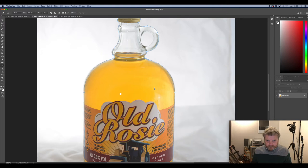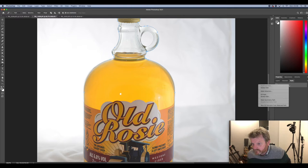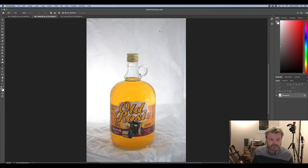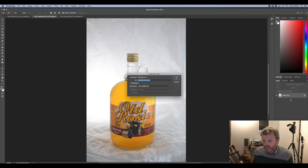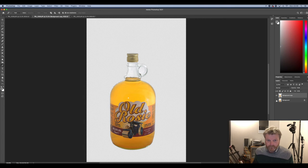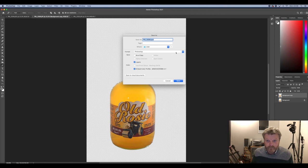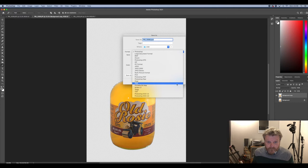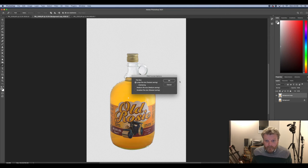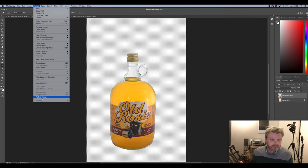Now we have a pen line around our cider bottle, but we want a selection. So we go to Paths, click 'Make Selection', hit OK, and get back to the Layers tab — now it's a selection of marching ants all the way around it. To make a cutout with a white background, go to Layers, right-click and duplicate the layer. In that top layer, we're going to inverse the selection and then hit Delete — you'll see the background disappear. On the next layer down, remove the viewing, and the background goes completely. Now I'm going to save that as a PNG — so I've got the separate cutout as a PNG. I'll call it 'Cider One'.